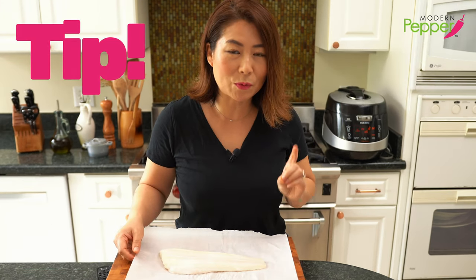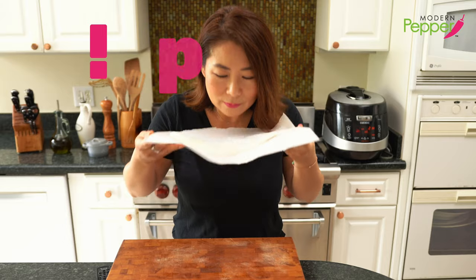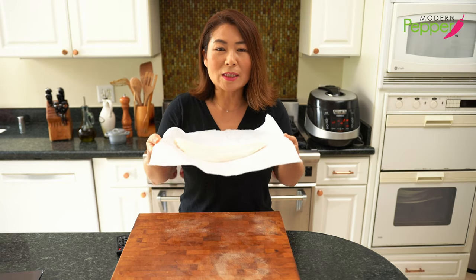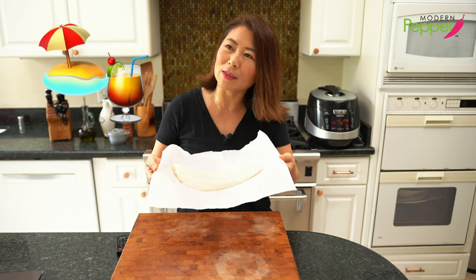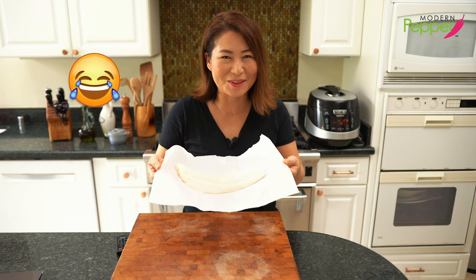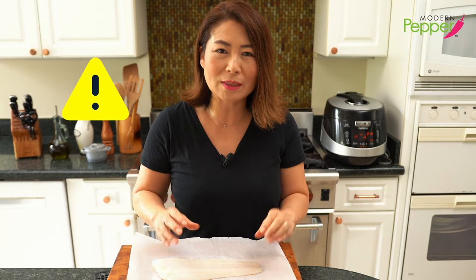Here's an important tip when working with fresh fish fillet: smell it. You want it to smell like the salty sea. If it smells fishy to you right now, don't use it. You really want to use the best fresh fish fillet you can buy.